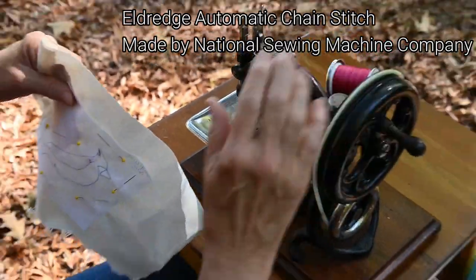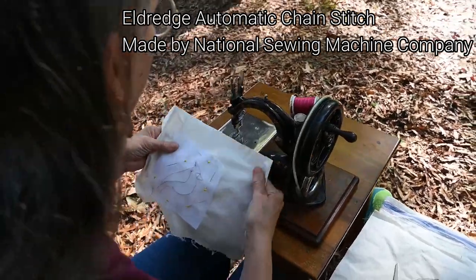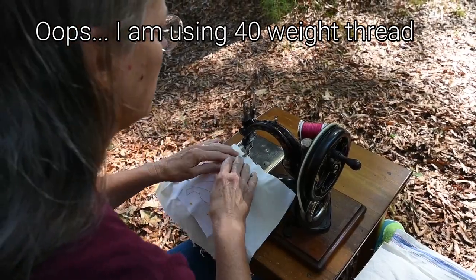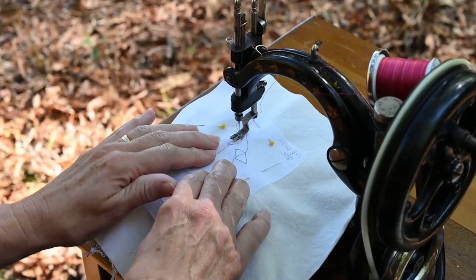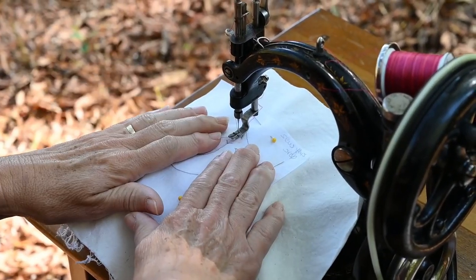We're going to do some chain stitch embroidery with this hundred-year-old Wilcox and Gibbs type National Eldridge chain stitch machine. I'm using 30-weight cotton quilting thread and stabilizer that I have traced my design onto, and then I reverse the image because we are sewing on the back of our fabric.